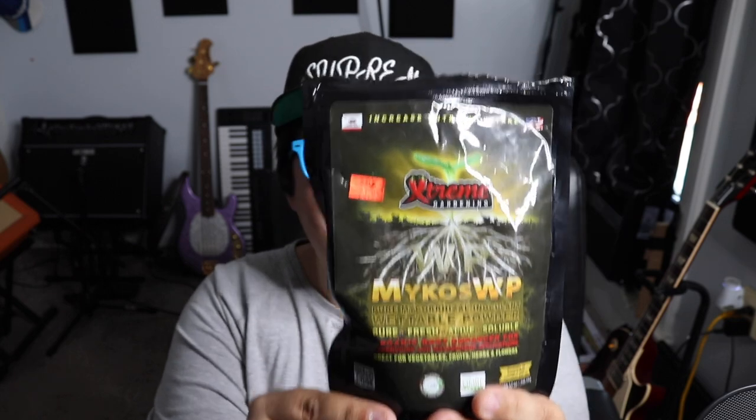The next thing we have here is Mycos WP. What I do with this is I take a little cup and when I do a transplant, I sprinkle the transplant hole with this stuff. Your roots kind of grab onto it and it's really good stuff — I've been using it for years. It also comes in a bar form — same brand, Extreme Gardening — and you could sprinkle that around as well. That's something I really recommend you guys try out.